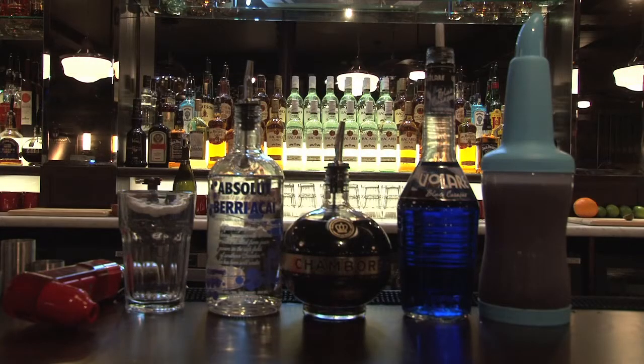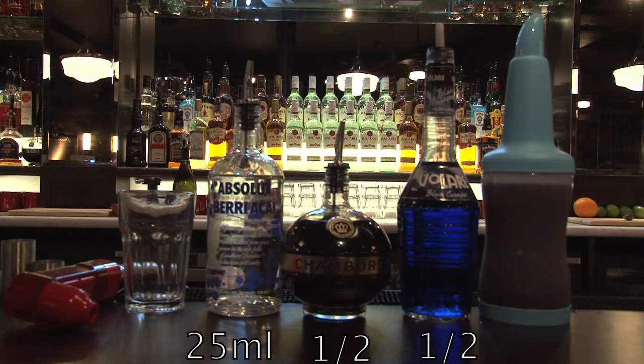For this cocktail you will need a 15 ounce Casablanca glass, 25 mils of Absolut Peppar, a half measure of Chambord, a half measure of blue curaçao, 50 mils of pomegranate and blueberry juice, and finally top with lemonade.